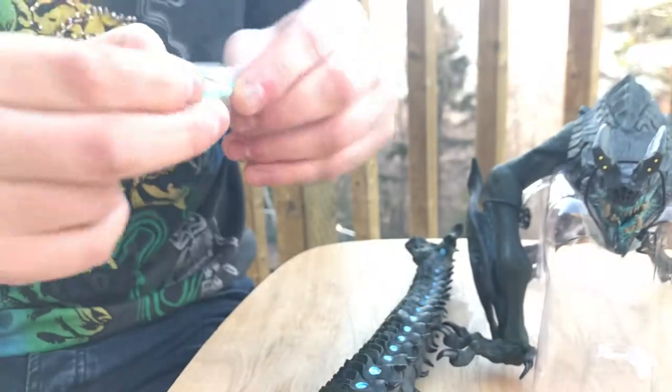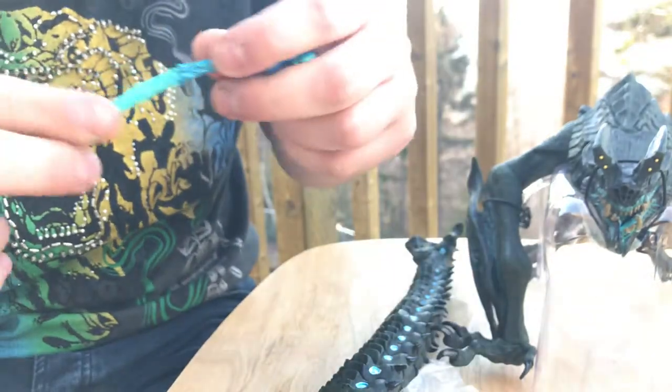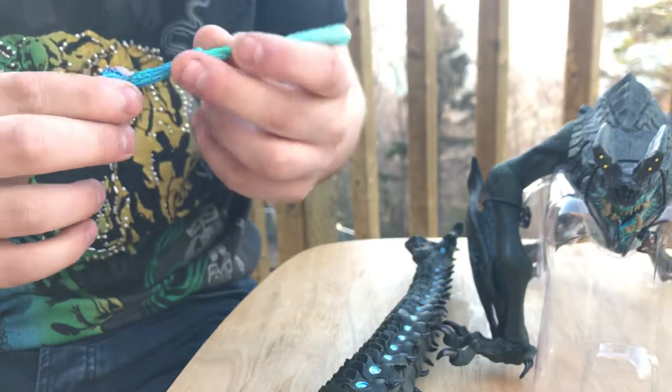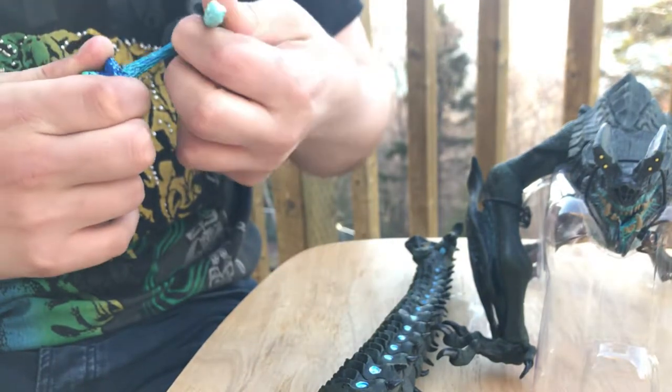I'm going to adjust the camera slightly — I don't know how this is going to turn out, so hopefully this footage is usable. What's cool is this is actually flexible plastic — brilliant.